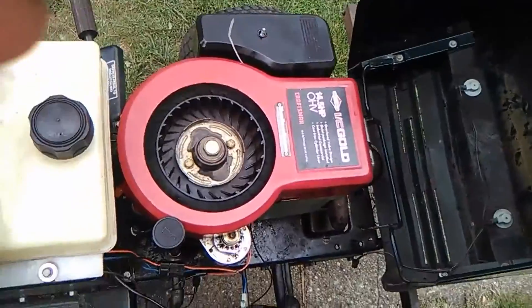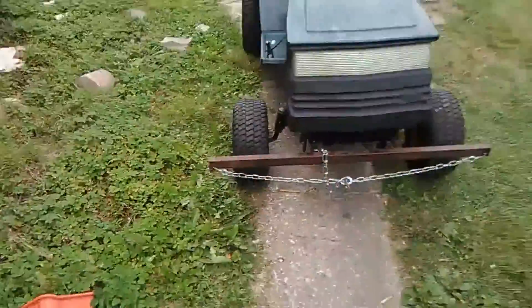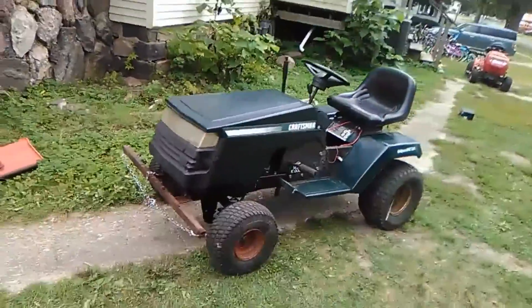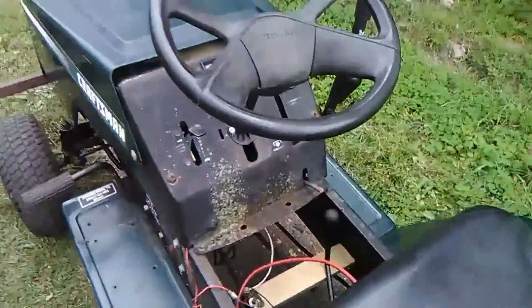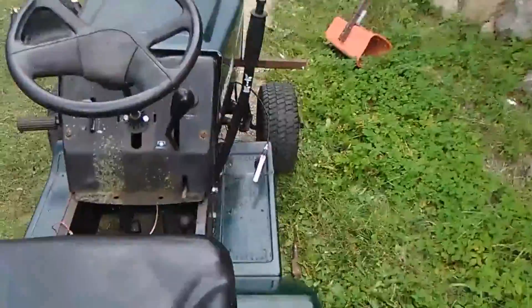Here's a nice look at it in all its glory: front bumper with the chain, a nice side view, rear deck. I also have a board down here to catch things. I plan on adding a rear bumper in the future.